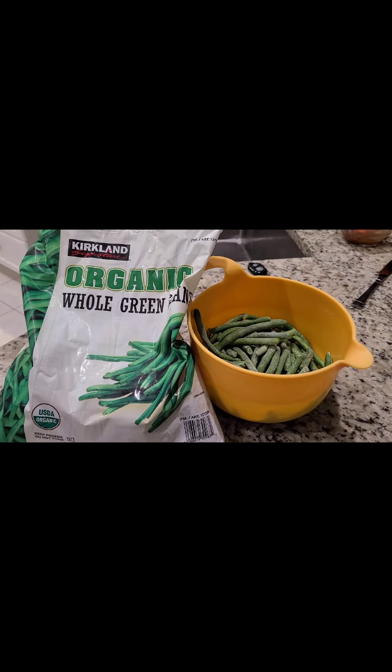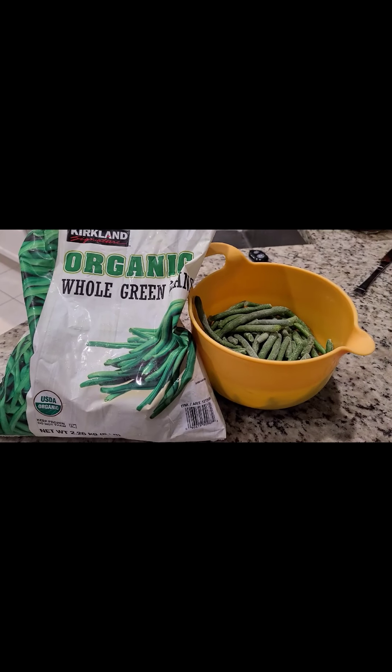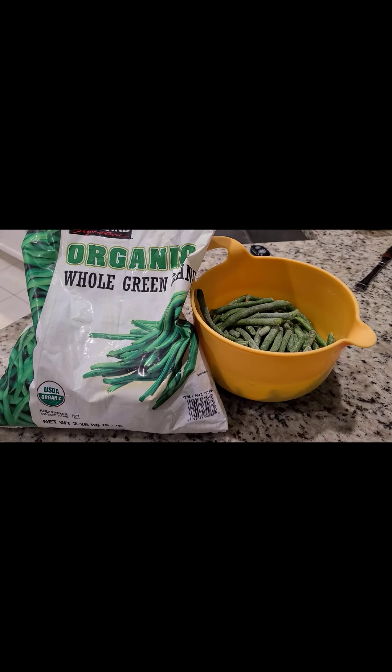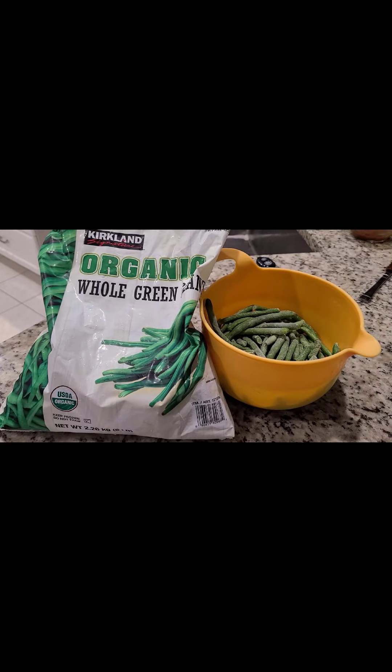I picked these up at Costco and I am so impressed with how tender they are. I will most definitely continue cooking with frozen string beans from Costco.